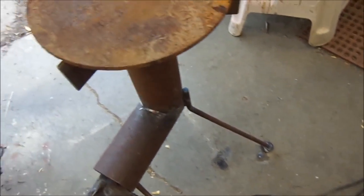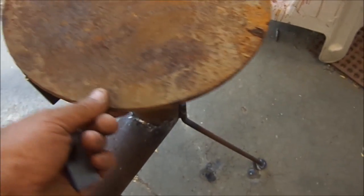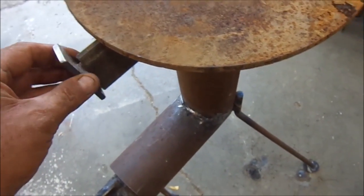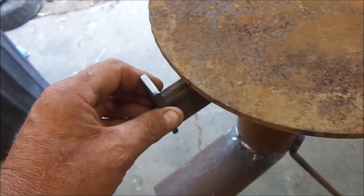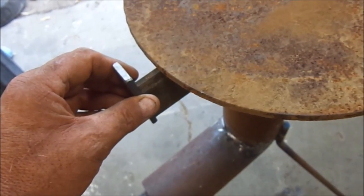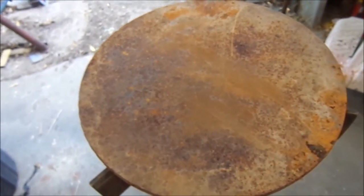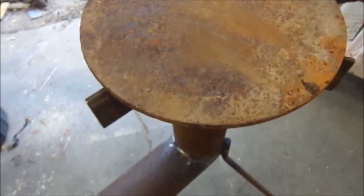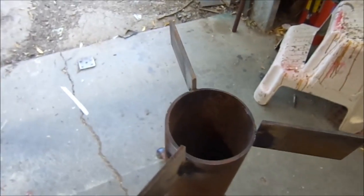Now we're almost done, but I wanted to add one little safety feature. I need to caution you — this thing is tippable. It's not like you want kids playing around it. But if you had a big heavy pan on there, I want to put a little stop on the corner right here on all three, so it will keep it from going off. This is going to be for cooking flour tortillas and pancakes, and then we take it off and we have ourselves a burner. So just three more welds.